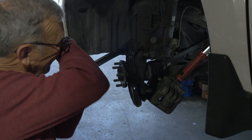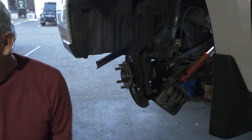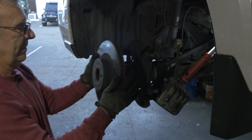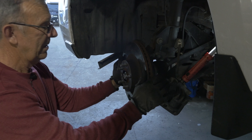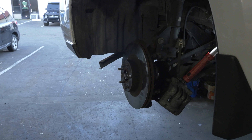Make sure everything's good — it's on good. Make sure the threads didn't get messed up. And that's all there is to it — now put it back together.